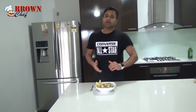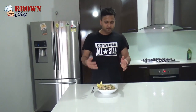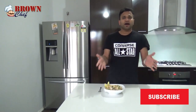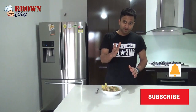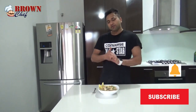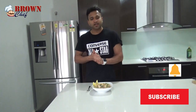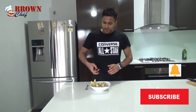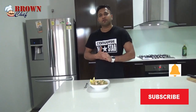Hi guys, this is a marinara pasta with white sauce. It's nice and easy — you only need a few ingredients, not too complicated: white sauce, onion, garlic, marinara mix, and pasta. You can choose any pasta you want, but I prefer penne pasta. This is one of my favorite dishes — pasta marinara with white sauce. You can also add a lemon wedge and squeeze it over. It's going to add a nice zing to the flavor.